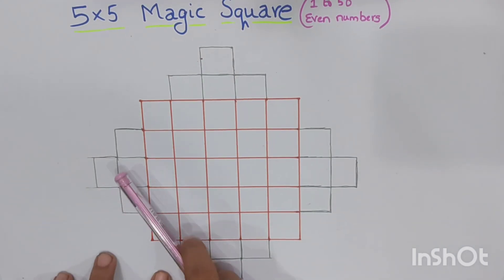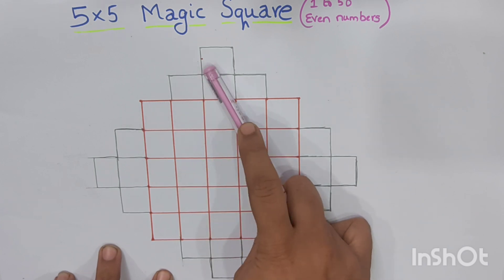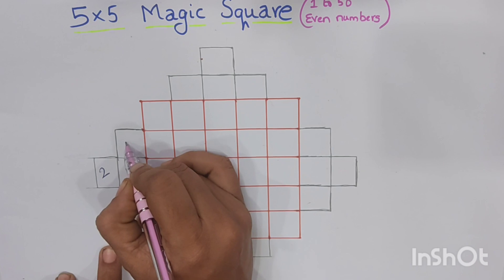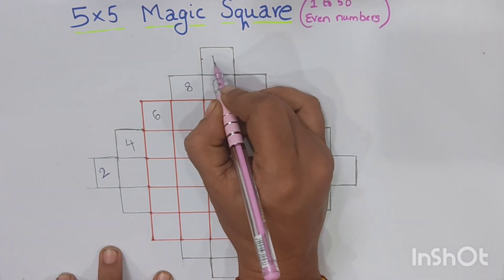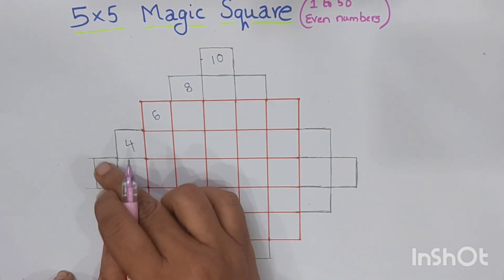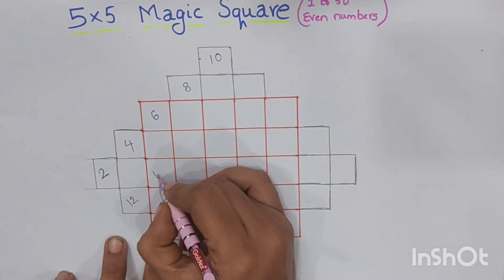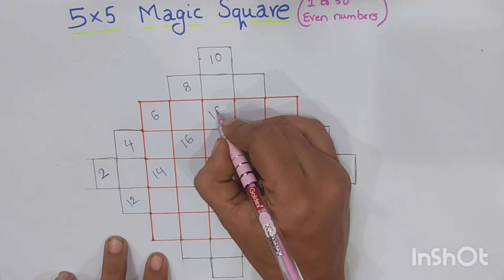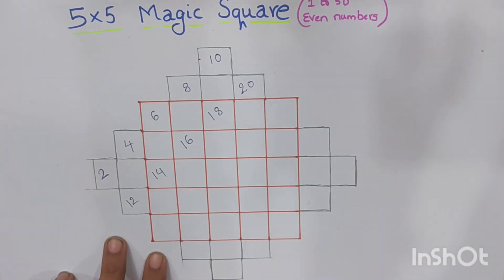Now we will write the even numbers from 2 to 50 from the left side in a diagonal pattern. So 2, 4, 6, 8 — next 10. Again from the next corner line, not the inner one: 12, 14, 16, 18, 20.